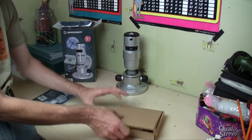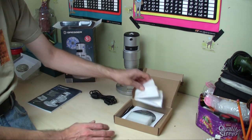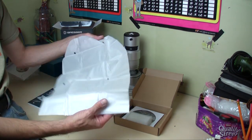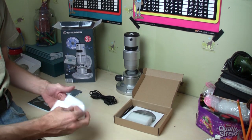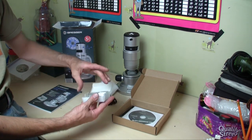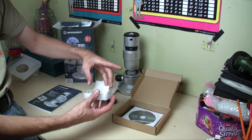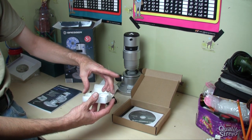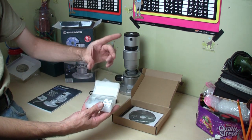In the box we have a USB lead, a dust cover — quite handy really — and a box with some slides in. You've got a couple of slides here; there's a house fly leg which you can have a look at, various other bits, a stem of cotton, and you've got some blank ones as well.